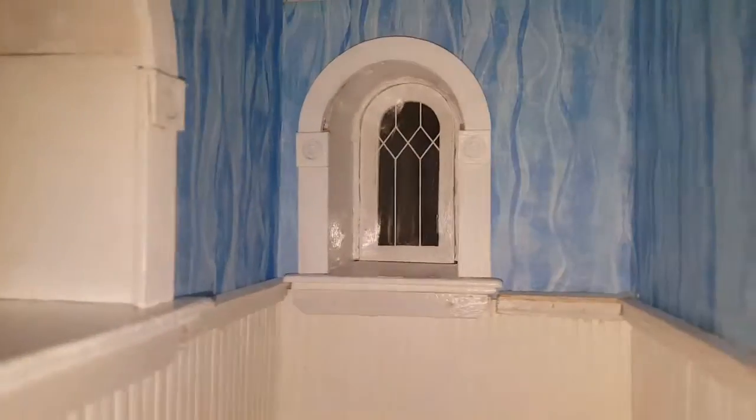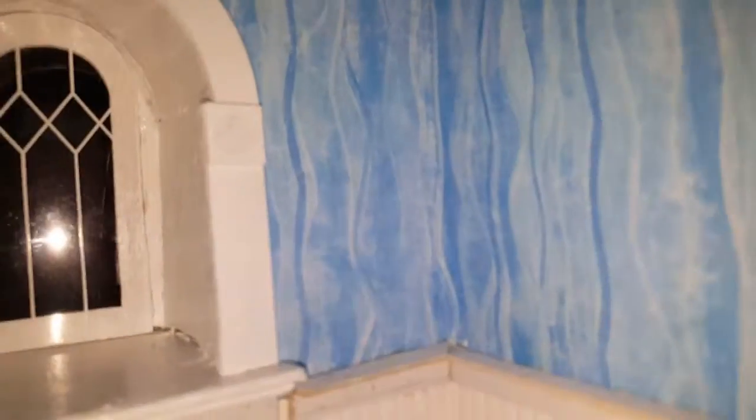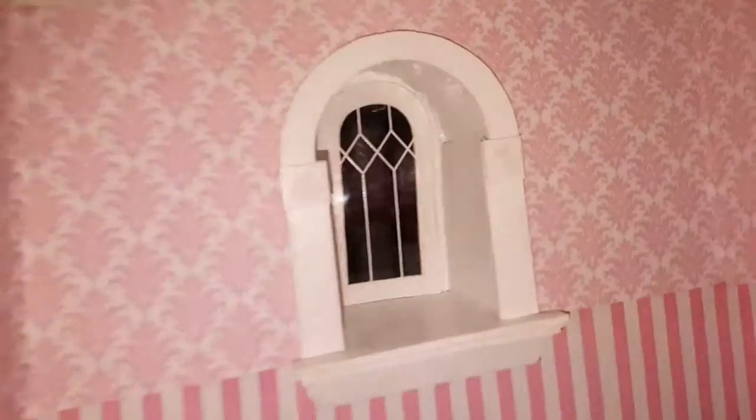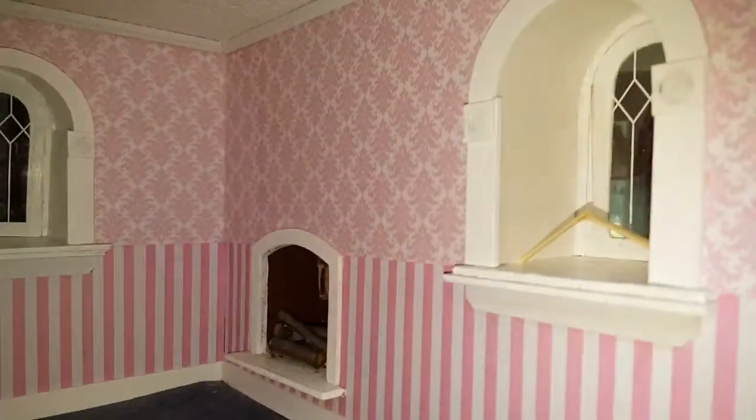Hi guys, welcome back. Today I'm going to show you how you can put an insert inside this window to hide all the imperfections from the kit. If you look closely, it's got some pretty rough imperfections where you can see it and I'm not really happy with it, and the same goes for this side. Sorry if it's a little wobbly — it's hard to get in here with the camera.